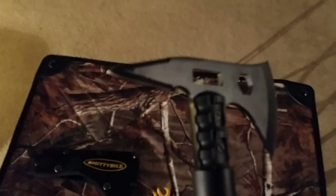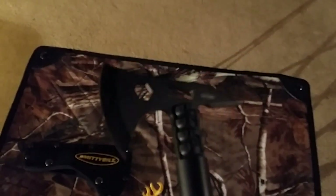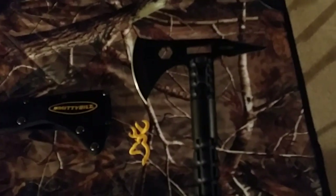It has a spike in the back that you can use for clawing, digging, stuff like that. It's pretty sharp out of the box. It's almost like a survival knife type style axe, and I'll show you why.